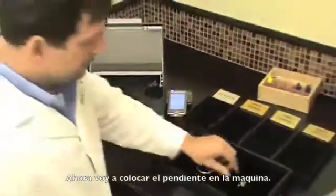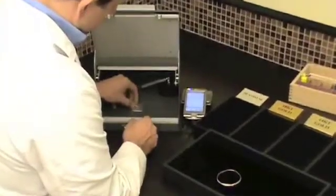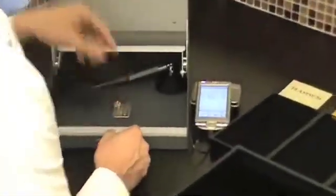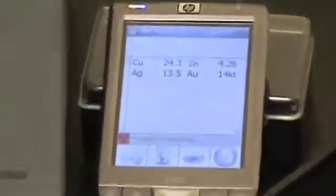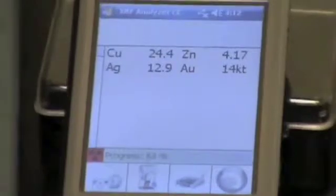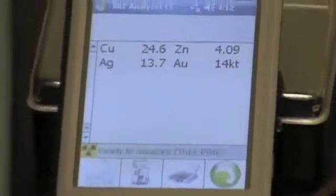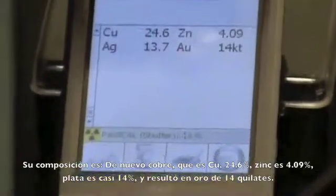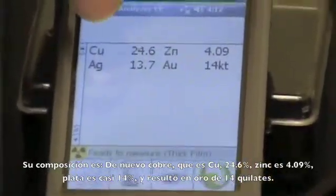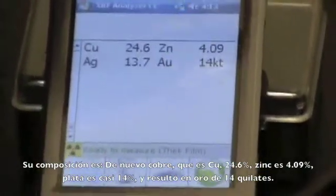So now I'm going to place the earring in here and let's see its composition. Its composition is once again copper which is CU at 24.6%, zinc at 4.09%, silver at almost 14%, and it's testing out at gold at 14 carat.